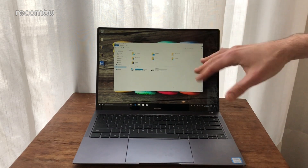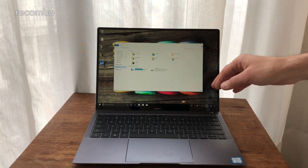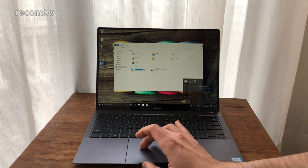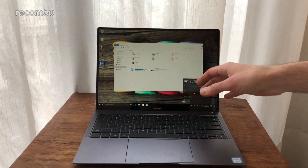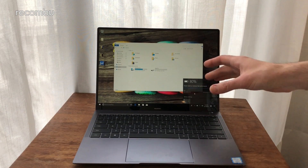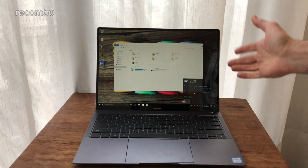Plenty of room for all your files and apps. You've also got a 57.4 Wh battery on board, so hopefully that'll keep you going all day long even with intensive apps. Huawei reckons it'll give you about 12 hours of video playback — we'll be fully testing that for the in-depth review.